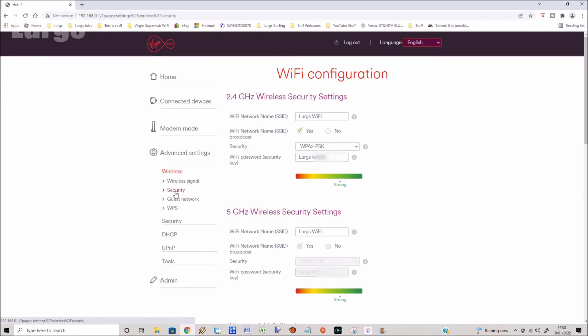In here it shows the current Wi-Fi network name and the current Wi-Fi password, and this is where you can change it to whatever you want. I'm going to change the Wi-Fi network name to Lurgs How-To Guides Wi-Fi.